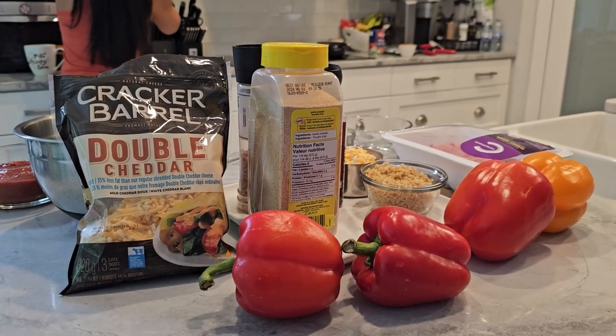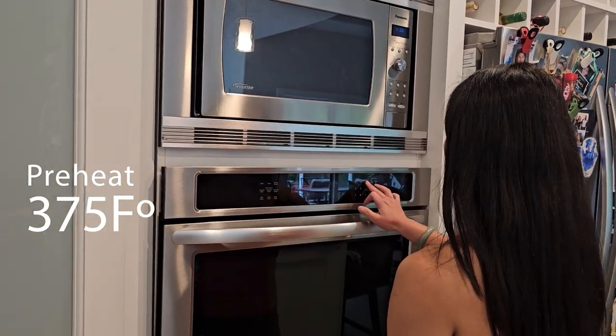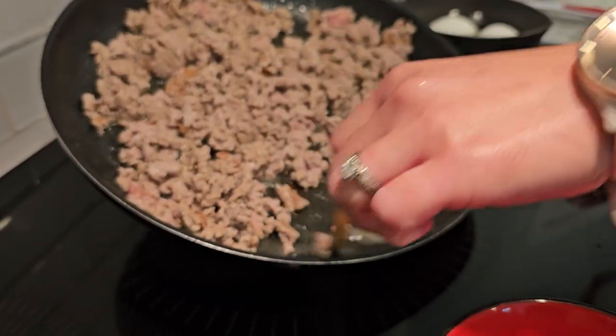Let's get cooking. First, preheat your oven to 375 degrees Fahrenheit. Next, in a pan over medium heat, cook the ground turkey until it's browned. Make sure to drain any excess fat.